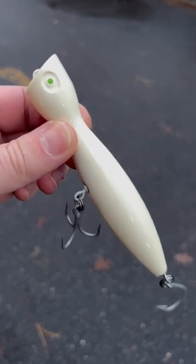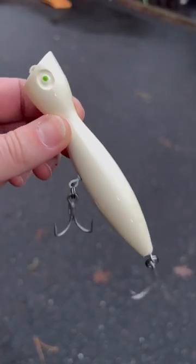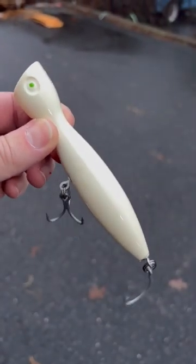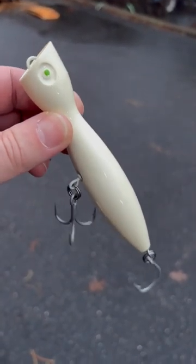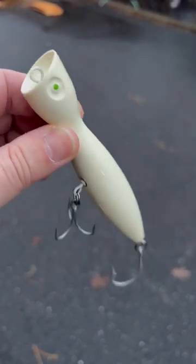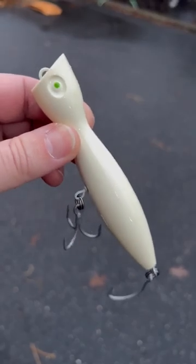This video goes without saying — Super Strike Little Neck Popper, the bone color is an absolute winner. Green dot, green eye means it floats. This is the one-and-a-half-ounce version; they come in a bunch of different ones. If you fish for striped bass, just buy one — it works great, they're awesome, just get it.